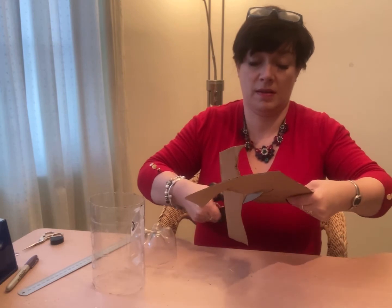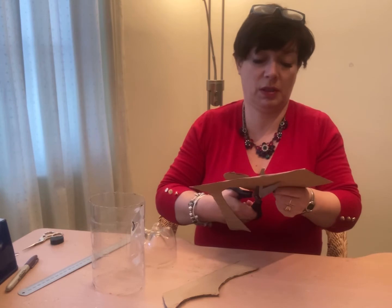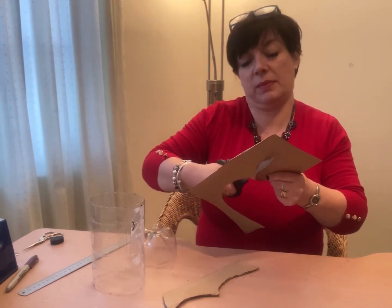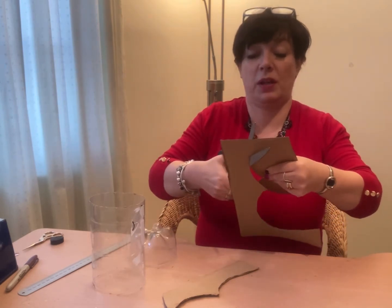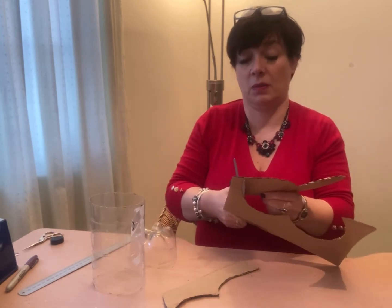Cut round there carefully - it doesn't have to be perfect, so don't panic too much because we're going to stick it with sellotape to the bottle and then paper mache over it, which will hide everything.